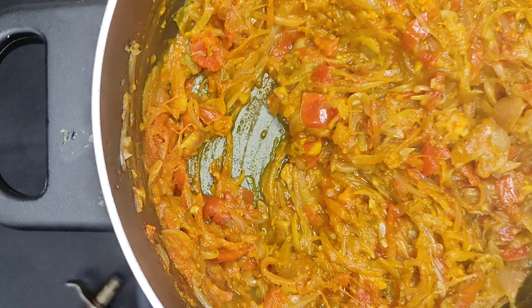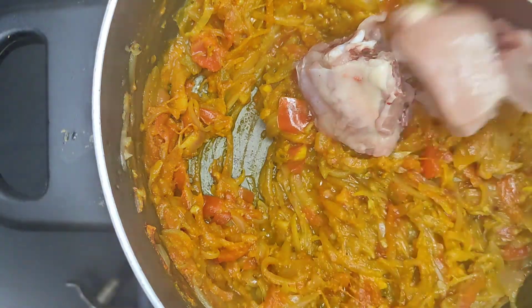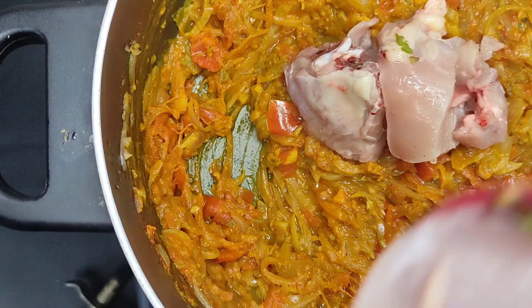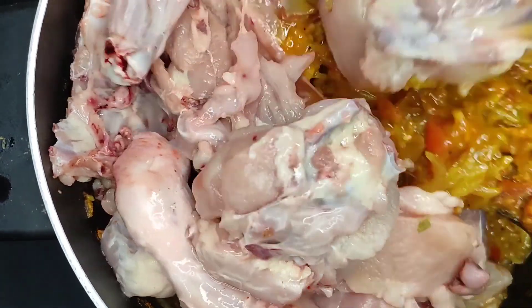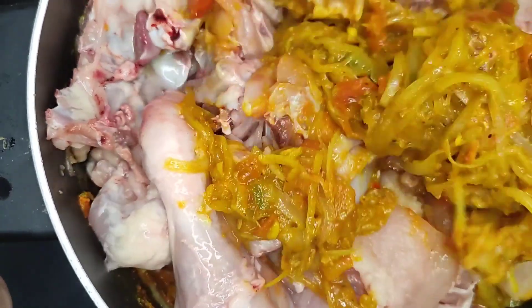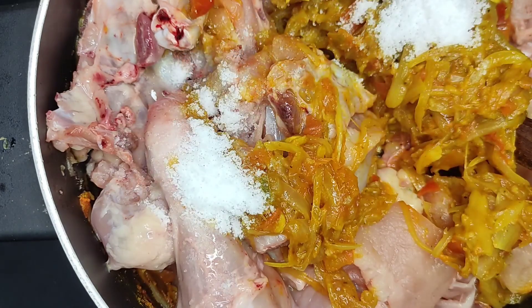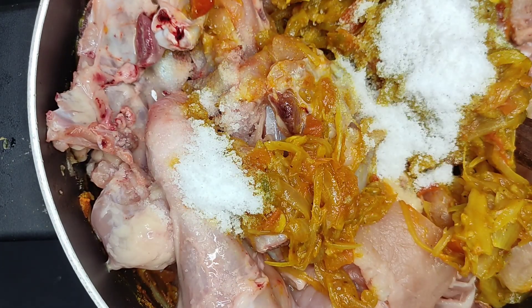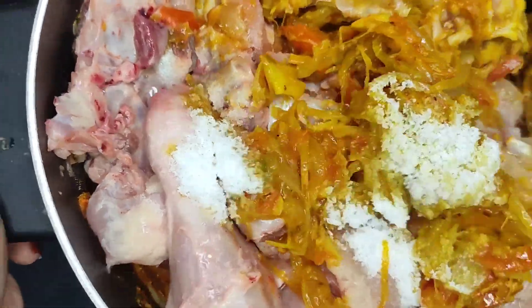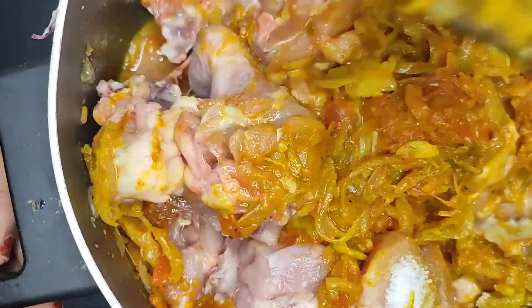Let's add chicken — 2 kg of chicken — and mix it in the same way. This is too; we will cook a lot to do this.